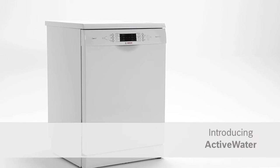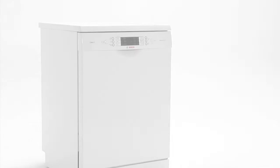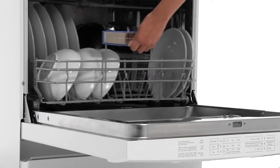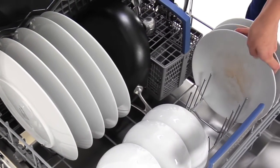Introducing Active Water from Bosch — saving water through making it work harder. Did you know that some dishwashers wastefully use more water than they need to? Why pay for water you don't need? With my Bosch, it's not a problem.